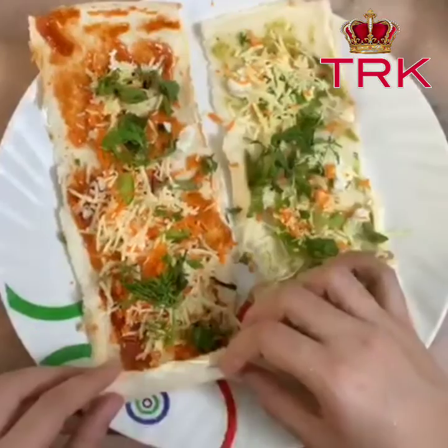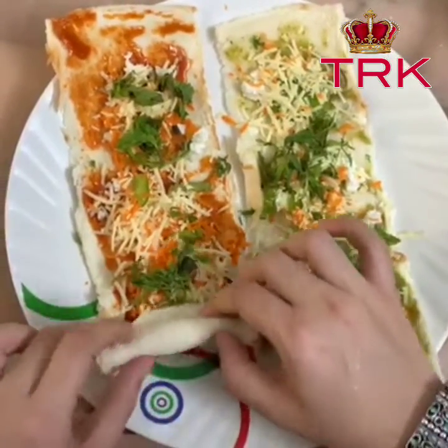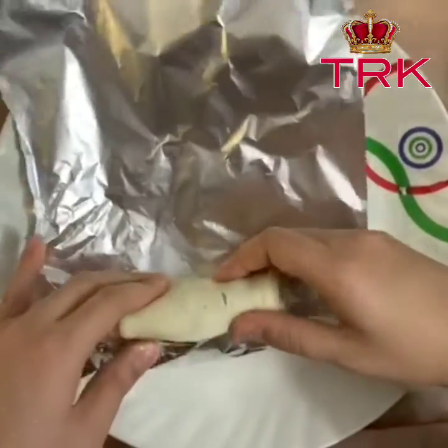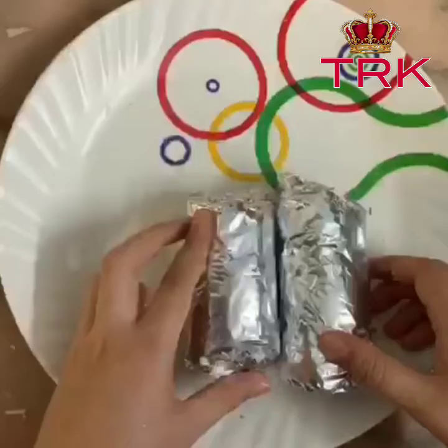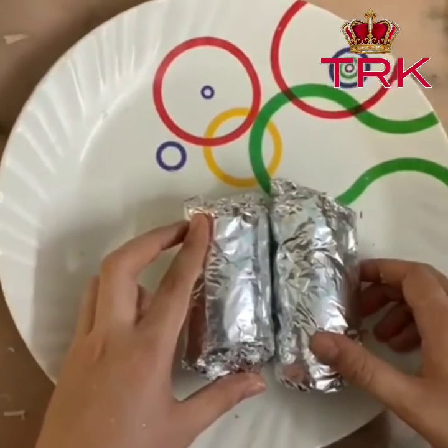Now we will roll it. Now we'll wrap it in an aluminium foil — you can also use cling film. Now refrigerate it for two hours.